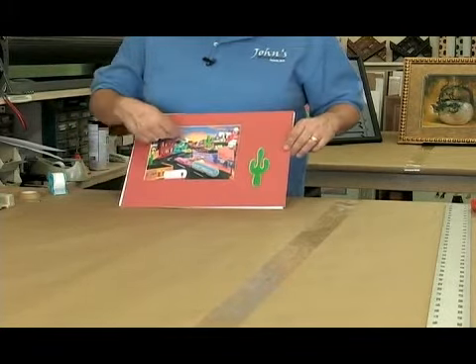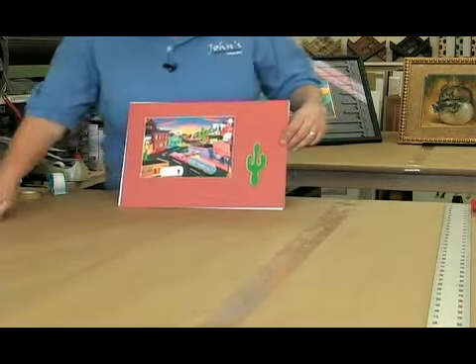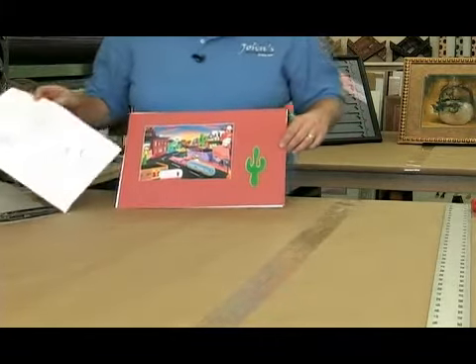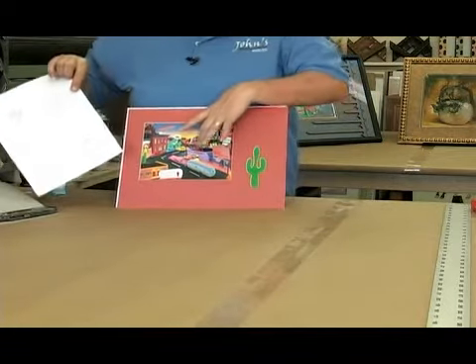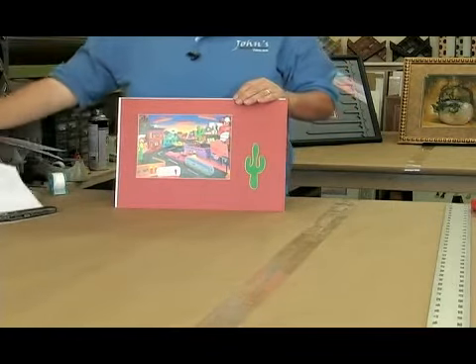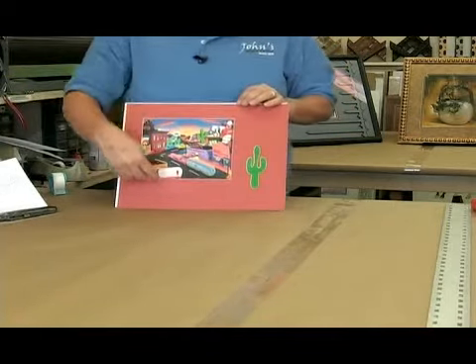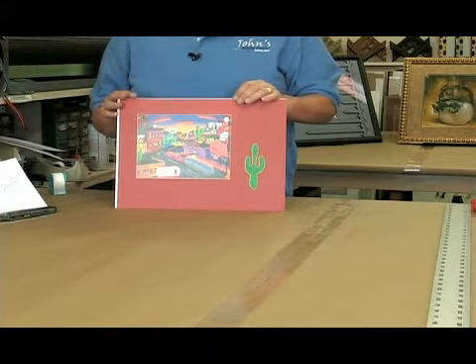If you look at this picture there's a lot of other designs that you could use — like the hat that the man is wearing or the wagon wheel. There's all kinds of other pictures; you could have put a little snake down here. You can really be as creative as you want to be.